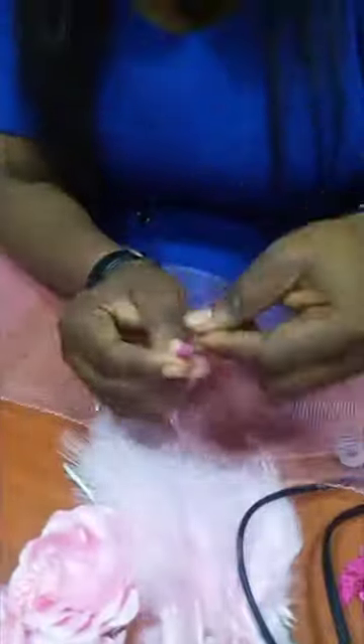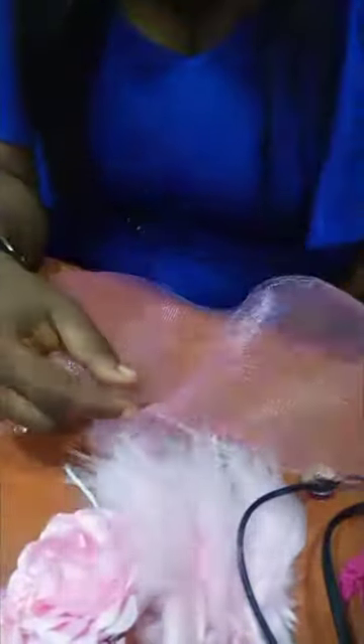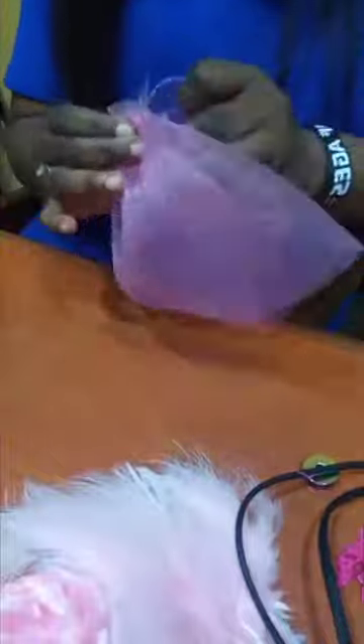Now secure both edges of your crinoline using thread and needle. Run a loose stitch at the top edge of the crinoline. Drag and form this. Make sure you finish it up — make it look nice and neat.